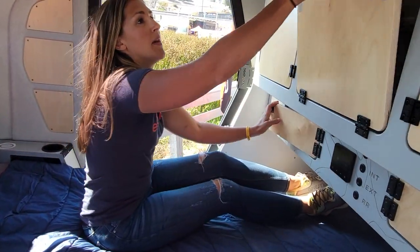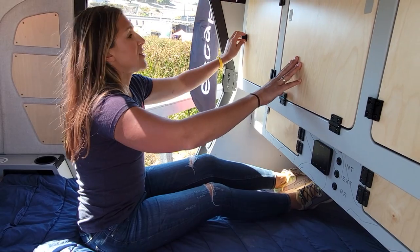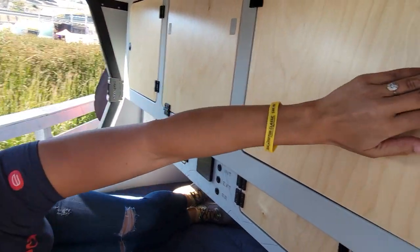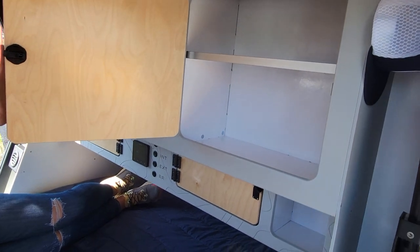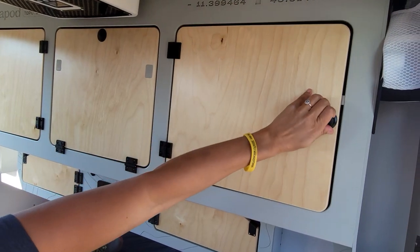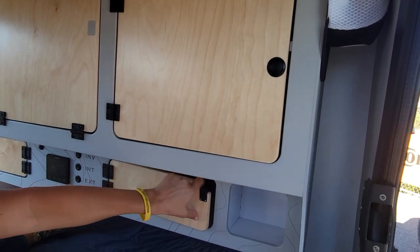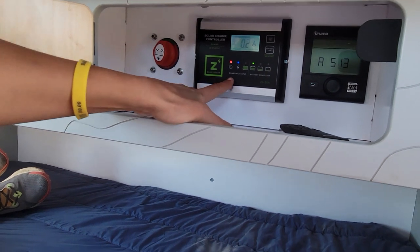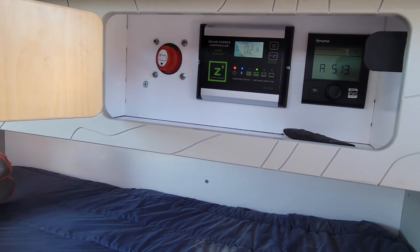A few more features — cabinet space. Similar through all three of these cabinets, you've got an upper shelf. And then inside here is going to be your thermostat, your master power switch, and the XAMPP 30-amp solar controller. You just set the temperature and the heat will kick on.